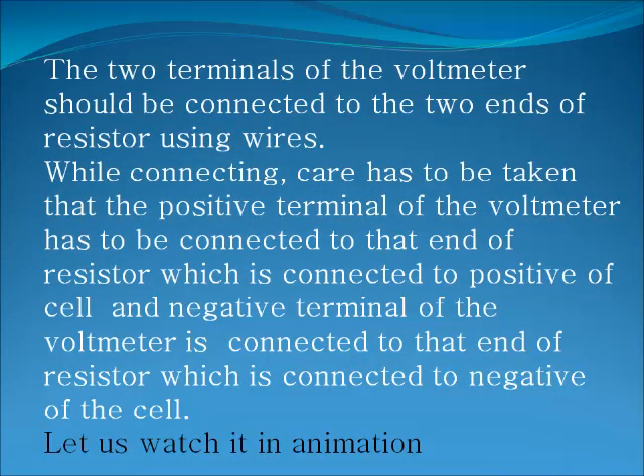The two terminals of the voltmeter should be connected to the two ends of the resistor using wires. While connecting, care has to be taken that the positive terminal of the voltmeter has to be connected to that end of the resistor which is connected to the positive of the cell, and the negative terminal of the voltmeter is connected to that end of the resistor which is connected to the negative of the cell.